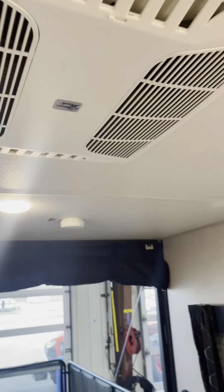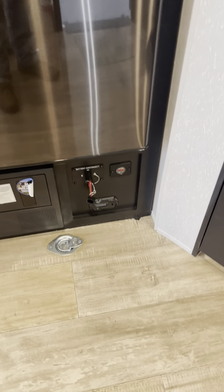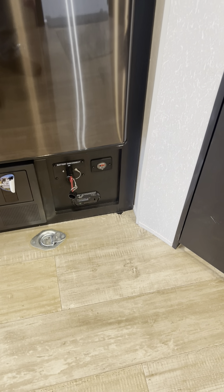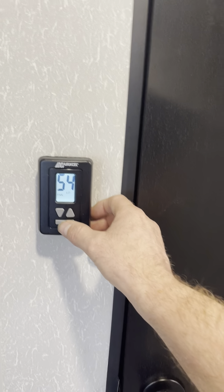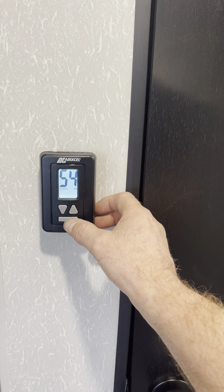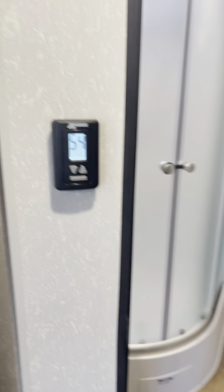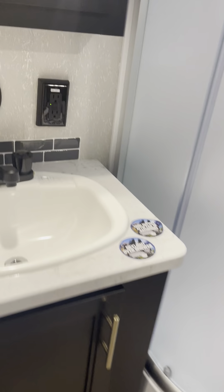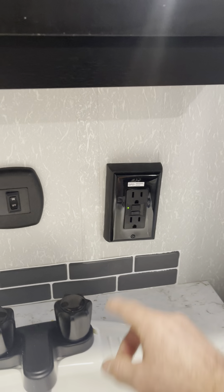AC is ducted through the trailer. You can open the vents and have it dump right on you — if it's a hot day and you're in the living area, open it up and that will really help cool it down quicker. Keys are in the faucet. Battery disconnect is down there — if you're going to store it, remove the key and that will shut everything down. You got your AC and furnace control so you can run just the fan, AC, or heat. There's a ground fault here — if you have any issues losing power on the outlets, check this first.